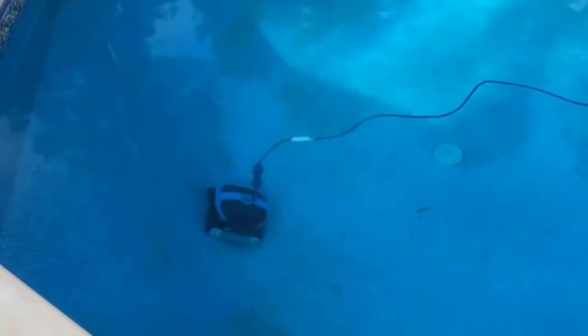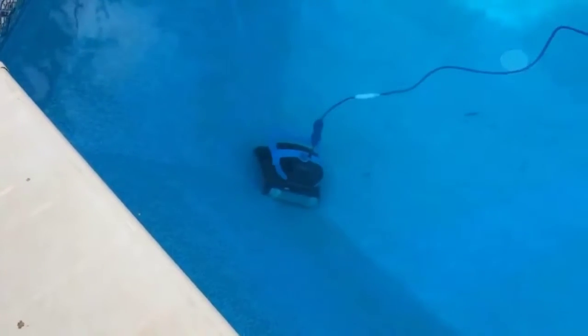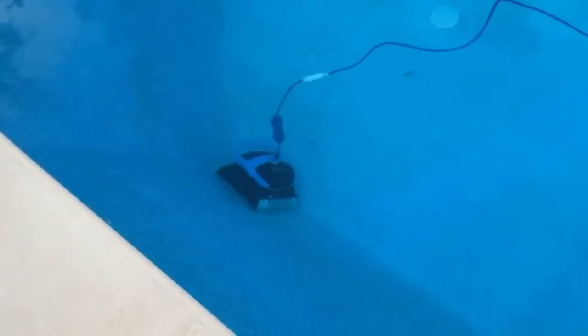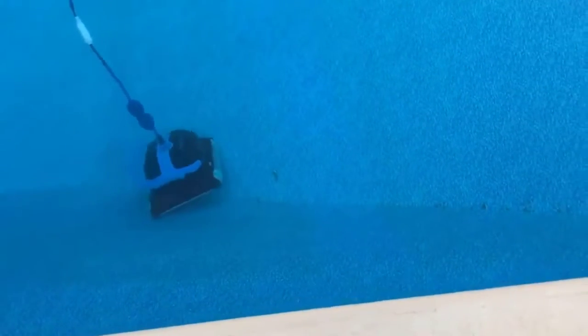It cleans like crazy, and this is the dirtiest you will ever see my pool. I am adamant about keeping it spotless, and since I've had this for two and a half months I have not picked up a brush or a vacuum hose — none of that. You plug this in and you leave, and it works.